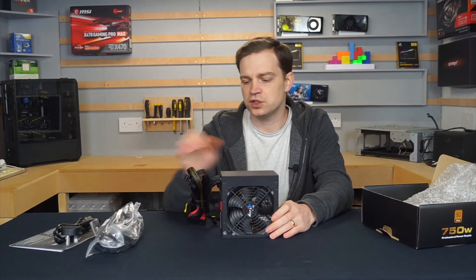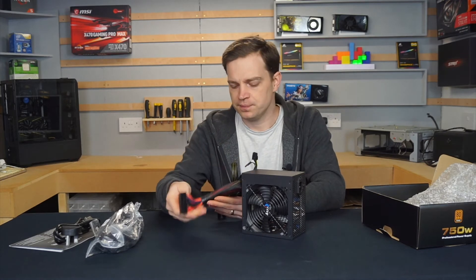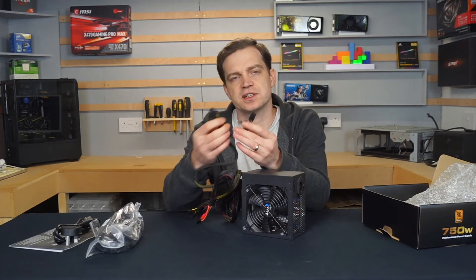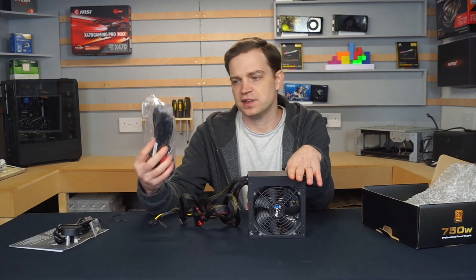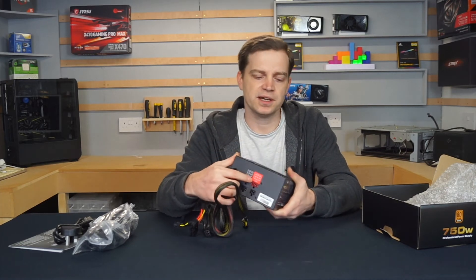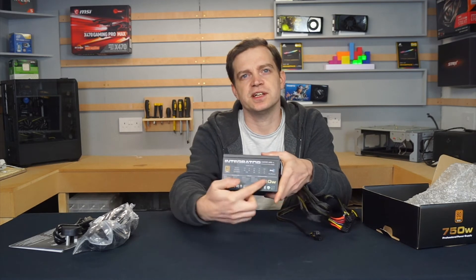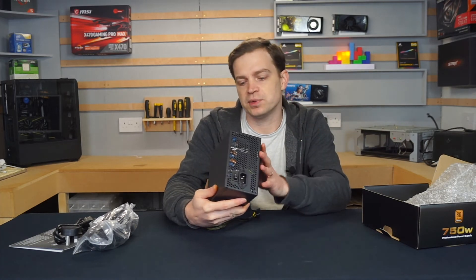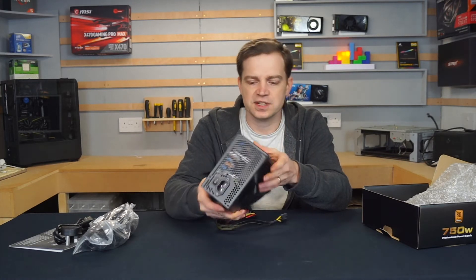Out of the box, being semi-modular, a certain amount of cables are already connected — including your 24-pin motherboard power, your 8-pin CPU power, and one of the PCI Express connections which has a two-way split on the end. This means you can pretty much install a system without using any of the extra cables. The semi-modular section is labelled clearly, telling you exactly what you need on the back, and it runs a 120mm fan on the bottom. The unit is black and gives you all the specifications on the side. Being 750 watt, it suits most builds, as even newer graphics cards often require a 750 watt minimum.